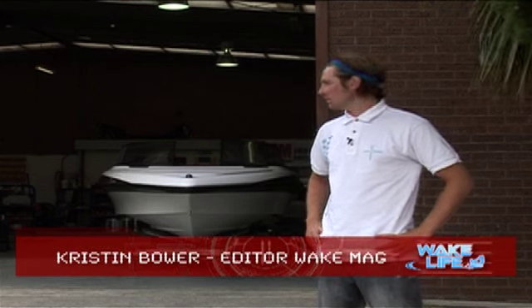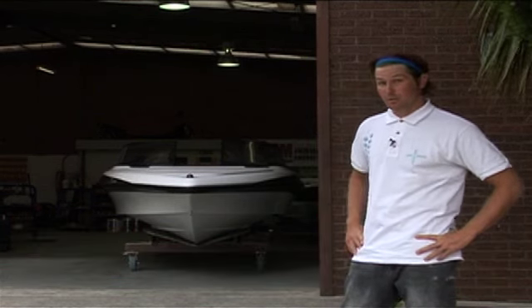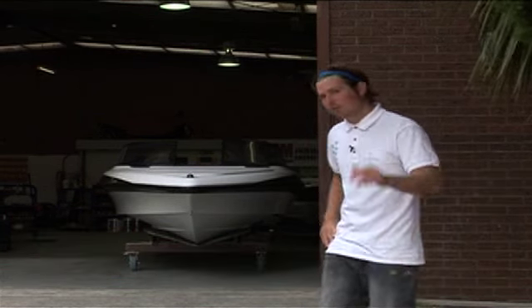Alright, we're here at the SkiCraft Factory where we're going to go talk to John Beer, the manager of SkiCraft, and find out exactly how the second stage of Pimp Your Boat is going to go down. Let's check it out.